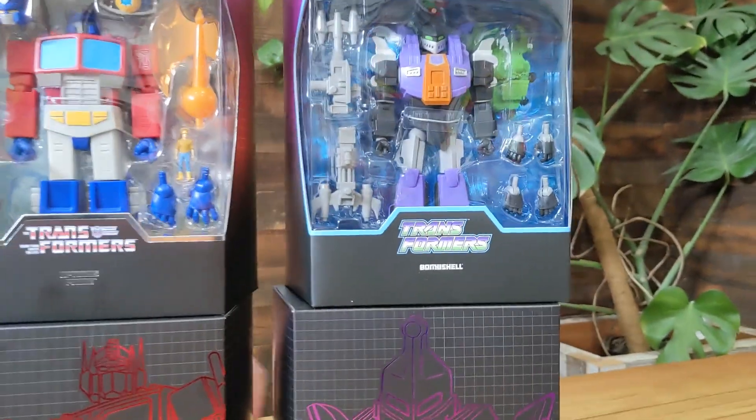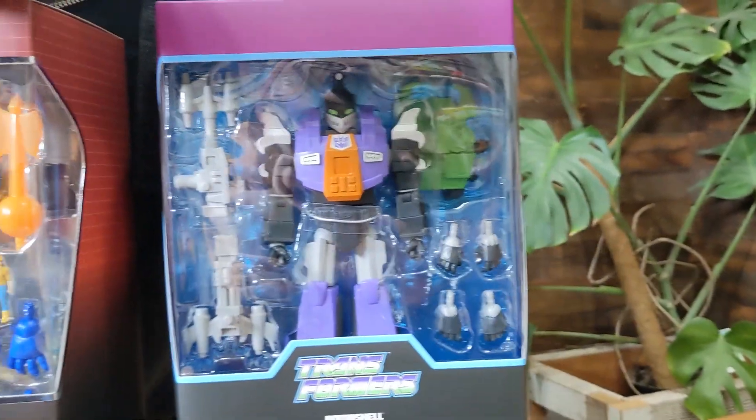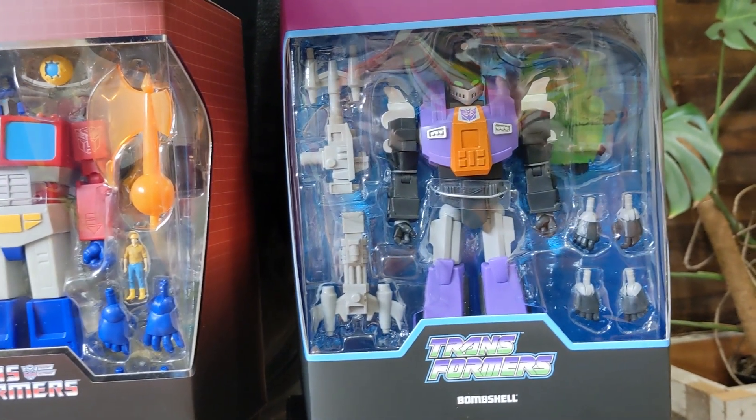Purple and orange is also a pretty good one, with some green in there as well — really striking. We've got Bombshell, who is definitely a Bombshell, looking pretty good in that packaging.